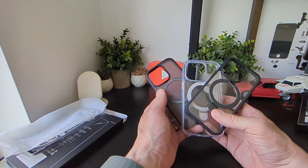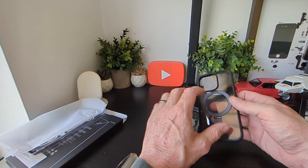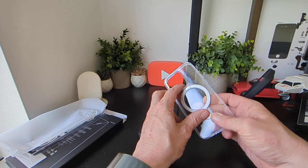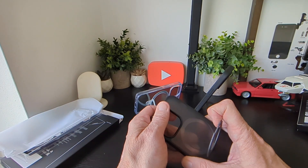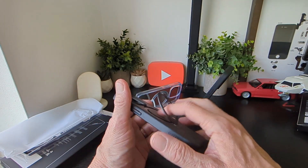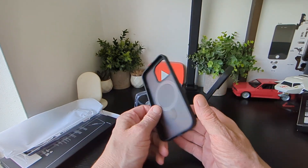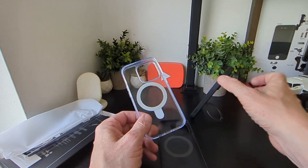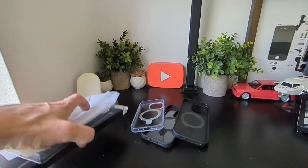So that's the three of them: this one's smoked, this one's clear, and this one's got a clear back with a black surround. All of them have the same kickstand idea so you can place your device either landscape or portrait. This also gives you extra security when holding your phone — you can hang on to it so it won't fall. Dropping your phone is expensive.